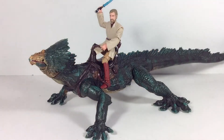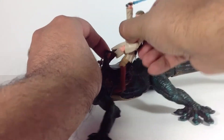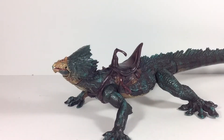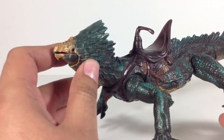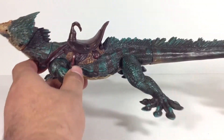So I decided to do a review on a creature, so why not? Let's go ahead and take off Obi-Wan and take a good look at him. For what it is, this guy has an amazing sculpt and amazing paint apps. Really, where he lacks is the articulation. Being he is an older figure, he does lack some articulation.